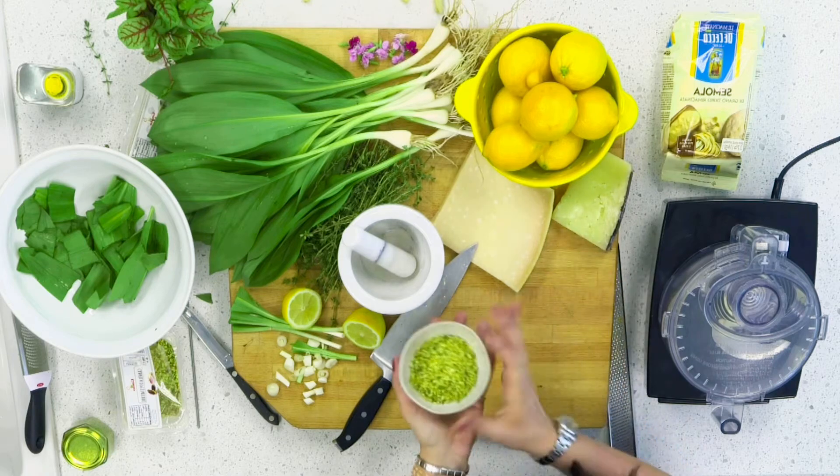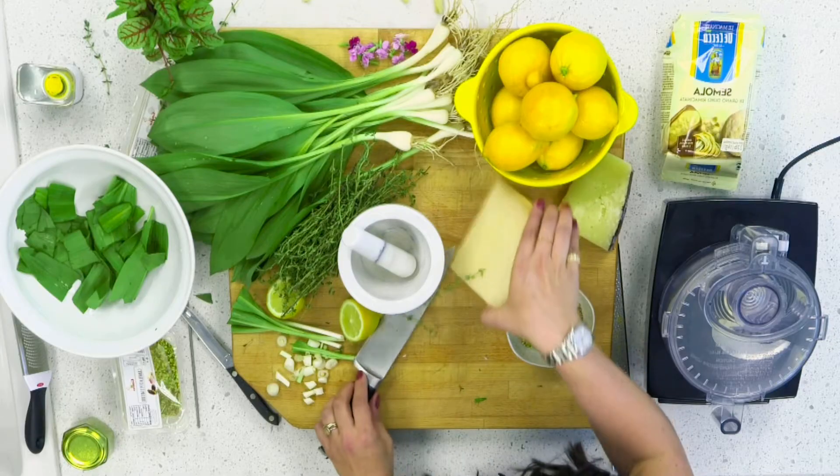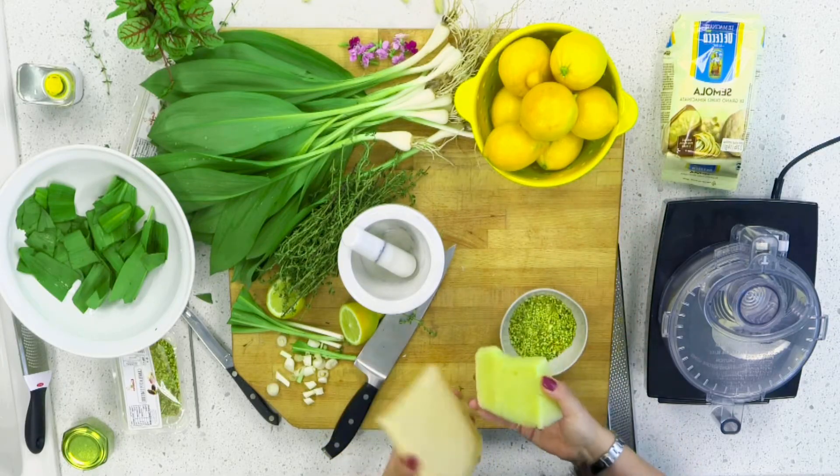I have some Bronte pistachios — these are from Sicily, where they're called green gold. They have a very sweet aroma and a very vibrant green color. I also have some thyme, which I'm going to put right into the pesto and use as a garnish on the pasta. Then I have some Parmigiano-Reggiano and Pecorino-Romano. You could use one or the other, but I like to use both, and I favor the Pecorino-Romano because it has a very nice salt content. Lastly, I'm going to use a very high quality extra virgin olive oil.